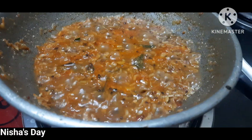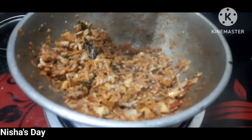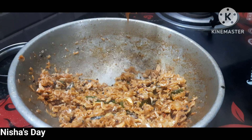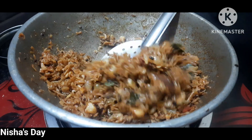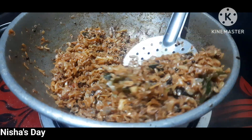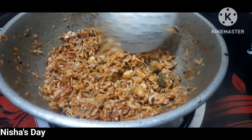You can also eat the karuvaadu. So we'll have to dry the karuvaadu. Now we are ready to make it. We are ready to make it a nice combination of this.